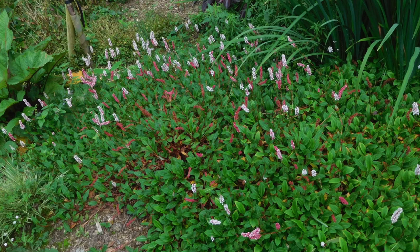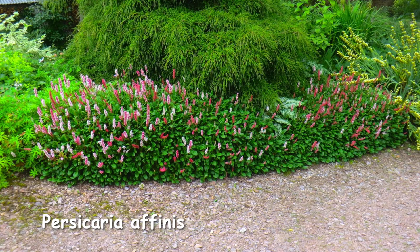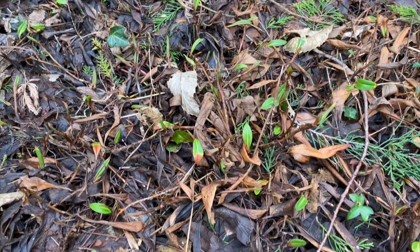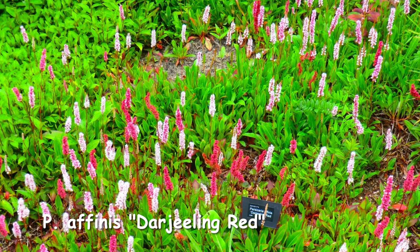First we have Persicaria affinis. This is a species especially good for anyone wanting a good hard-working ground cover. It is a low grower — it looks great at the front of a border, it can nestle under shrubs attracting lots of insects, and it's lovely in a rock garden. Try not to let it smother your other plants though. It's a lovely herbaceous perennial, flowering from summer to autumn, and its dead leaves do stay on over winter. It's easy to split, best done in spring or autumn, and you'll get loads of them to plant out elsewhere. A variety to look out for is Darjeeling Red, so-called because the leaves turn a red colour in winter.